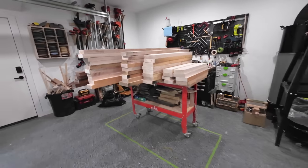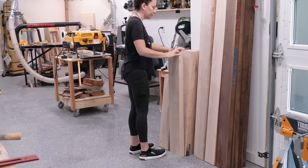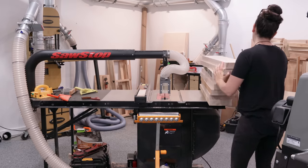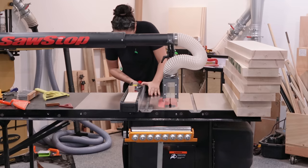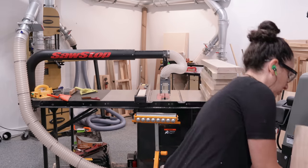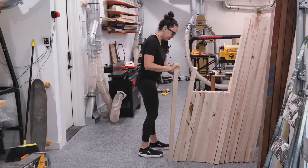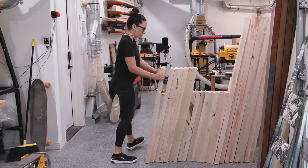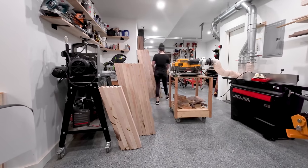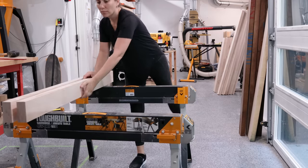After sorting through all the lumber I got to work on the pieces that will become the legs and stretchers. As per my plans, all these parts need to be around three and a half inches thick, so I'll need to glue up this eight-quarter lumber to get to that thickness. The legs will be around five inches wide and the stretchers around three inches wide. I ripped all the parts oversize, then ran them through the jointer to clean up and flatten one face, then passed them through the planer to bring them all to the same thickness. I didn't care to clean up those edges because they'll be dealt with after the glue-up.